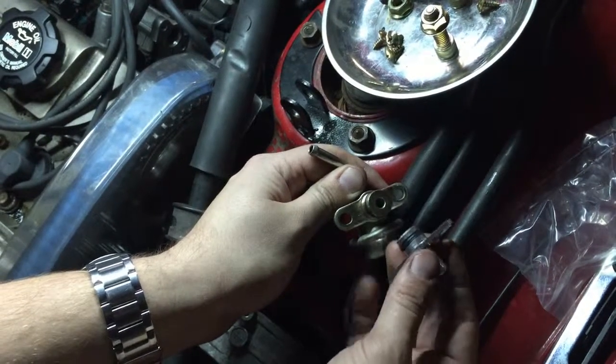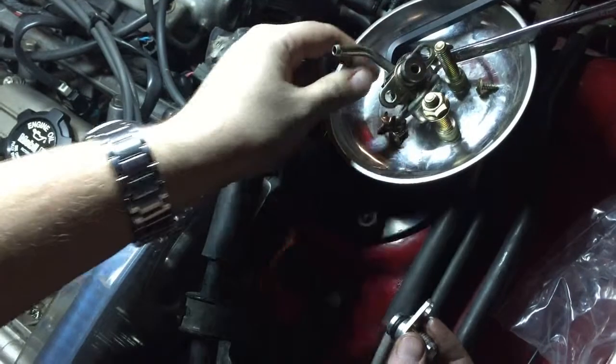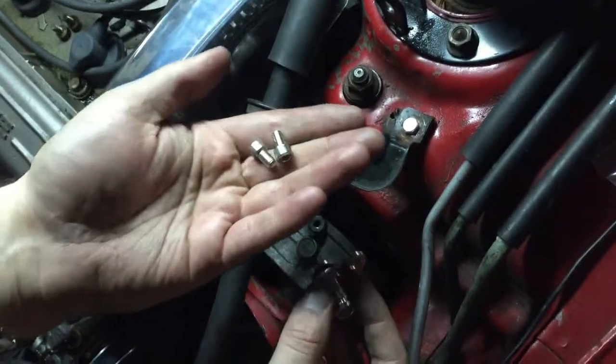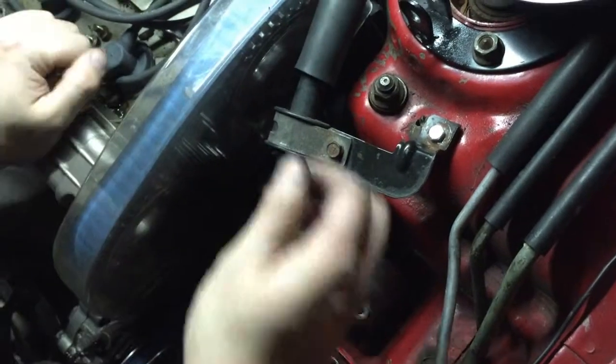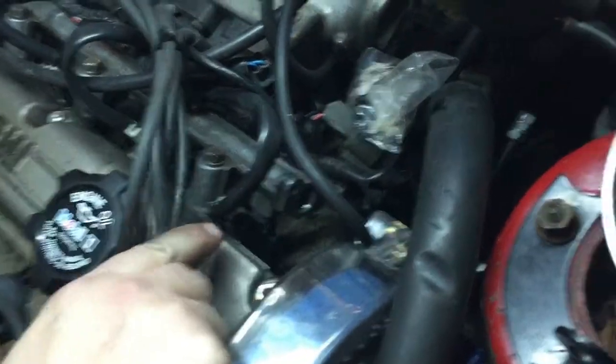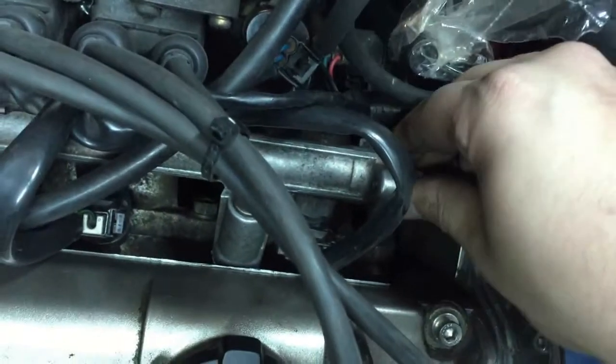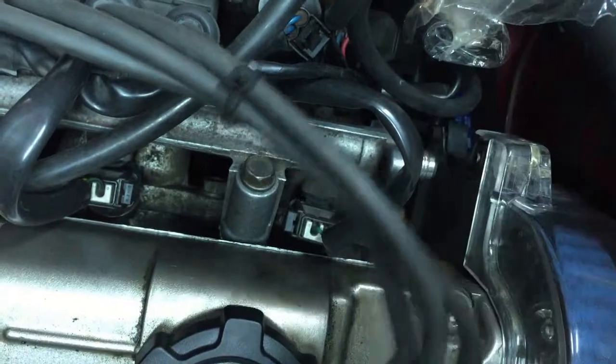Once we're ready to pop that back in there, it's going to take an AN fitting on the end. I removed the strut tower brace and later I'm going to pull off that timing cover as well in order to get to everything I need to. I've bagged off the fuel line that is also connected to the FPR and wrapped some electrical tape around that — it keeps any fuel that's in the line from spilling around the engine bay.